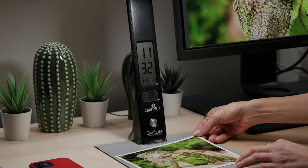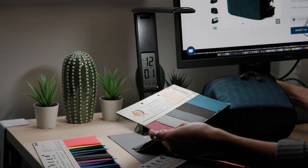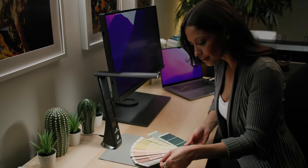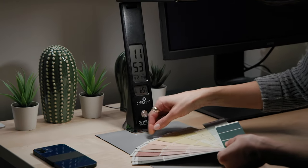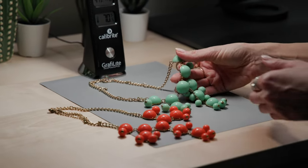Get a better screen to print match for your fine artwork. Designers have more confidence in how products will look in different retail environments. Decorators can replicate different lighting conditions to better turn houses to homes. Jewelry makers and other crafters see true color.